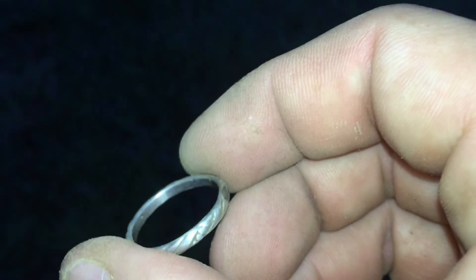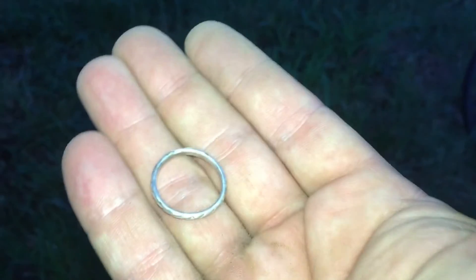I bet it has a marking. Let me see if there's a marking. There's got to be a marking in there. That is pretty good. Nice little silver ring.